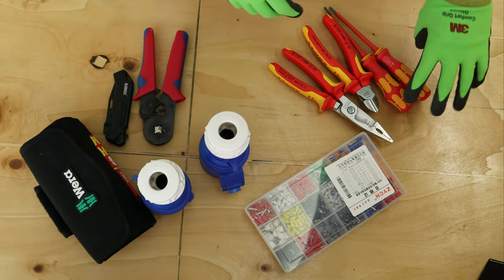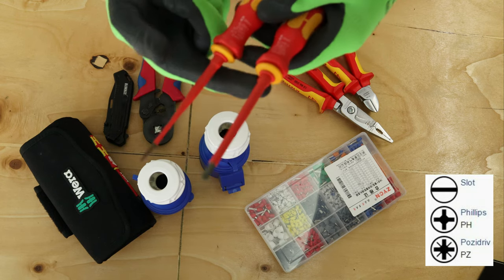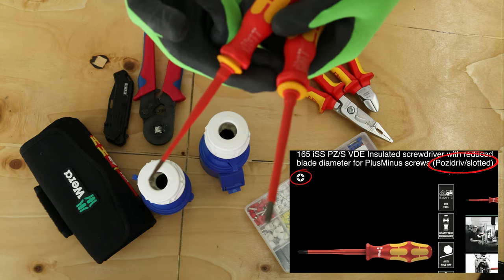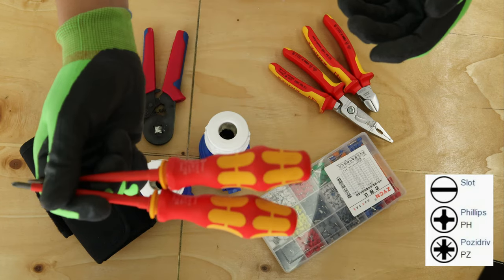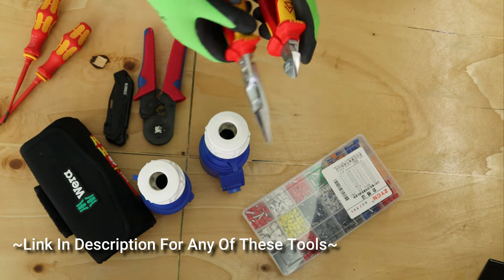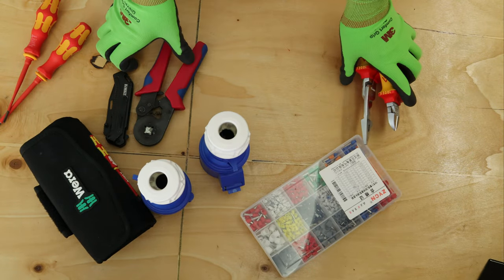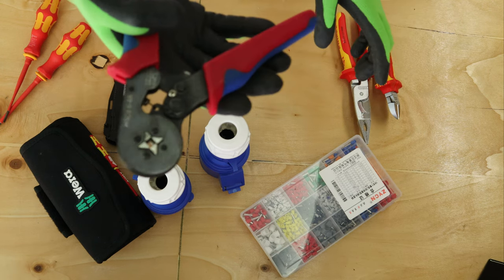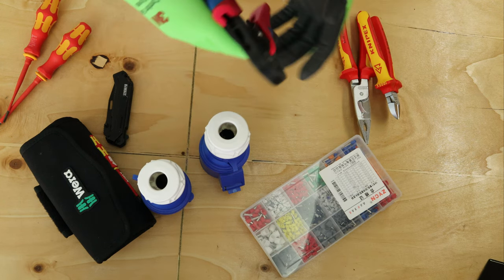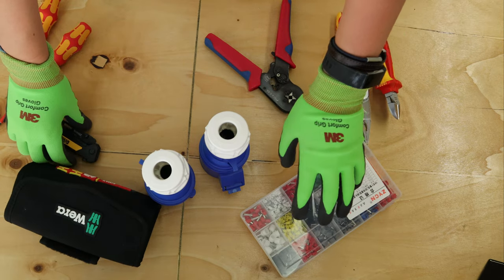So what you need is quite simple: a slotted screwdriver, a Pozi-slotted screwdriver, both a slotted and a Pozi. Some cable cutters and cable strippers. If you have it, one of these ferrule crimps, and you need a knife or something like that to strip the outer insulation.